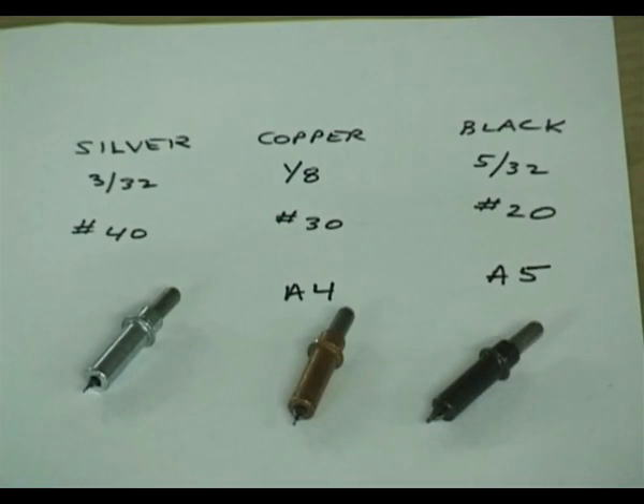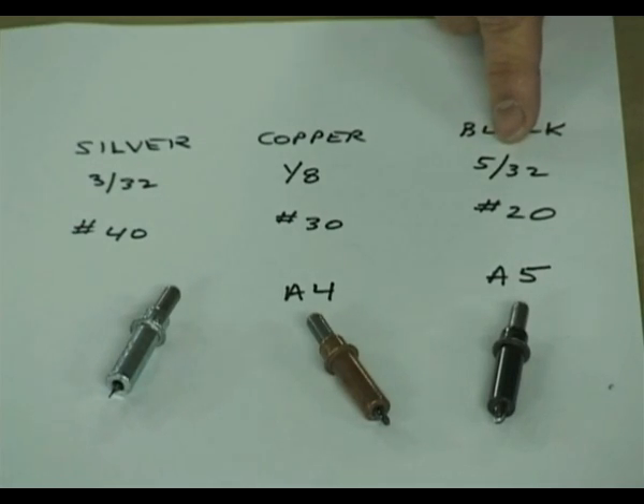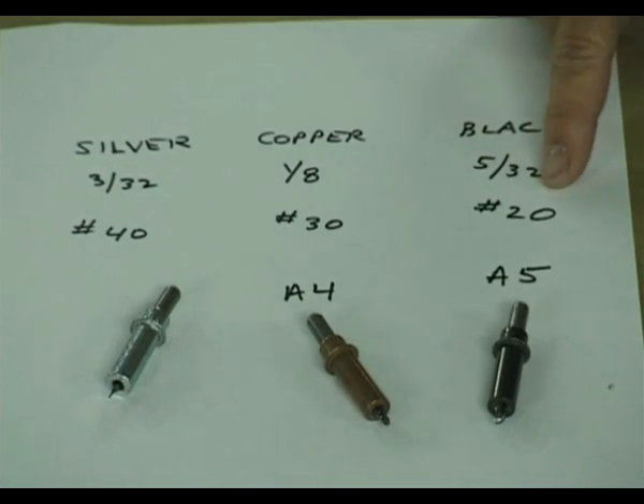When it comes to Clicos, there are basically three that we're going to use in our kit building. These are color-coded — the black Clicos hold a diameter hole of 5/32nds, or drill size number 20. These are essentially almost identical size holes. The copper-colored Clico is a different size.